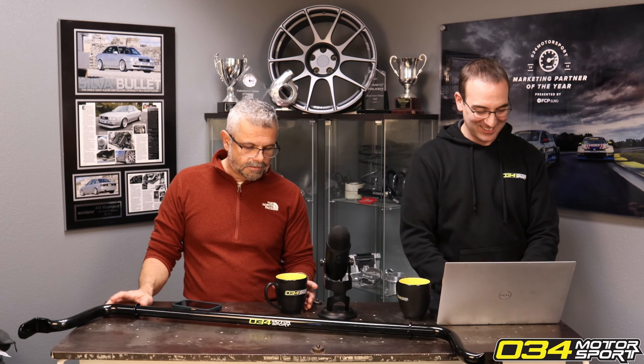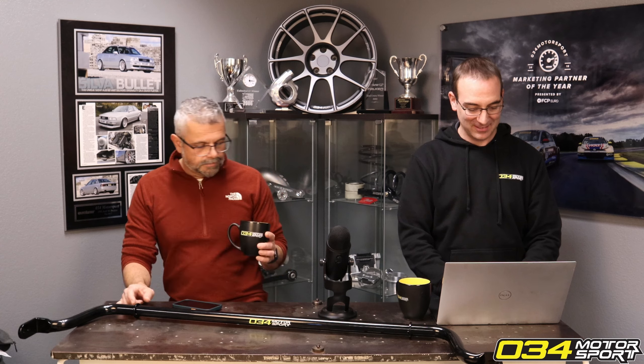With our springs and sway bar, it really transforms the Mark 1 and Mark 1.5 R8.